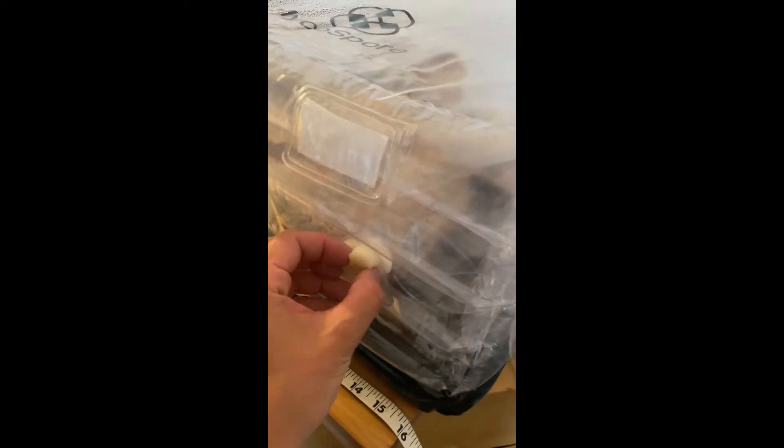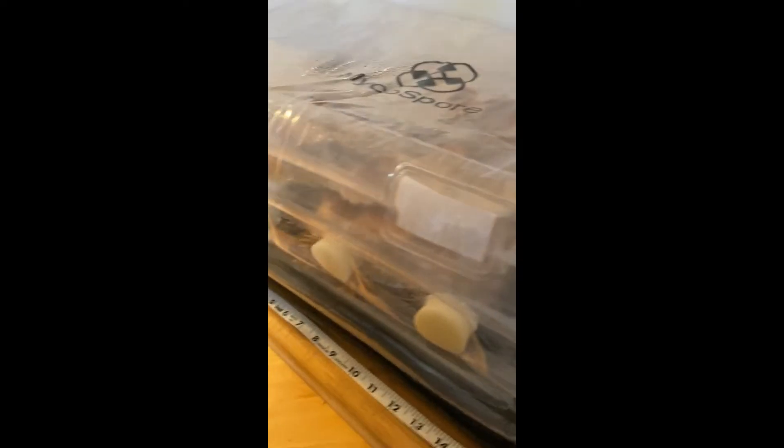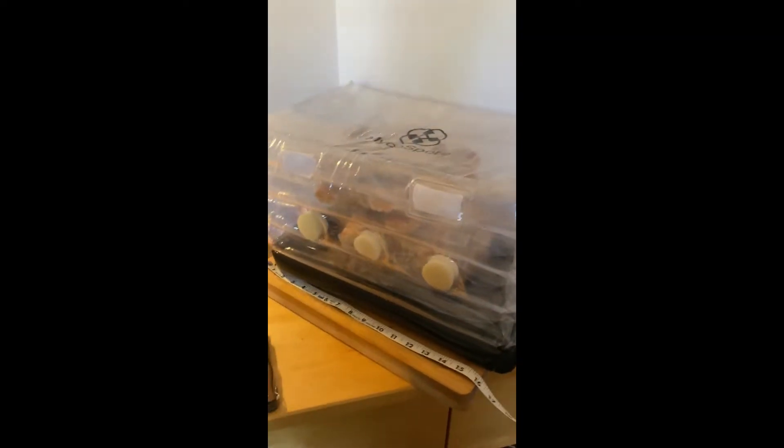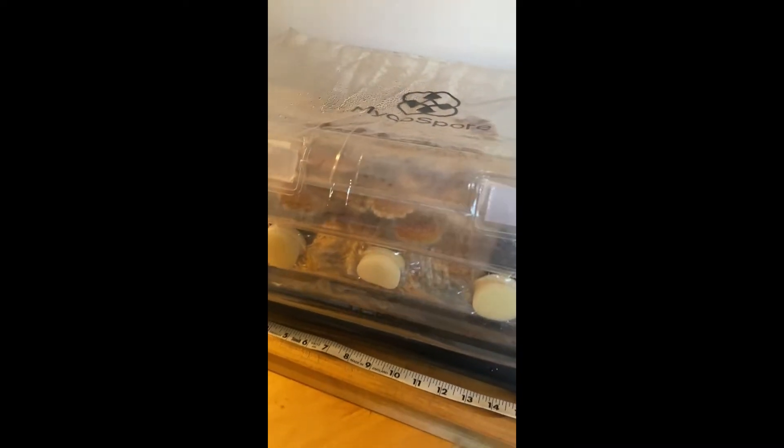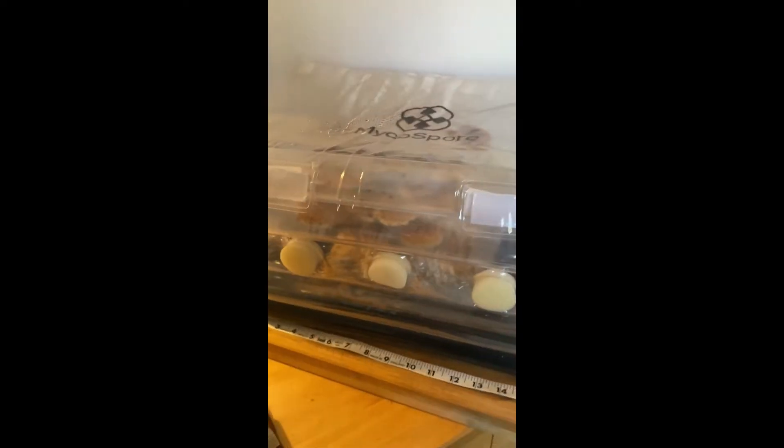Just be aware that you're going to have to play with the filters in terms of how much air you want to actually passively flow through your chamber — whether that be cutting it in half to thin this out, or switching it for polyfill, or putting the plastic plugs in, which also come with it.